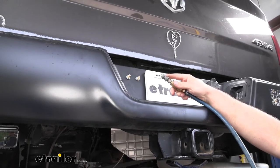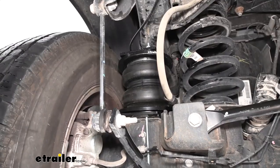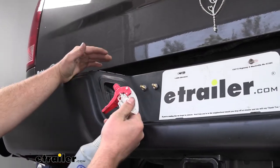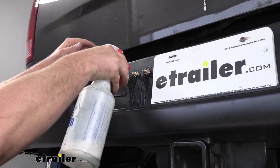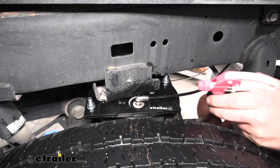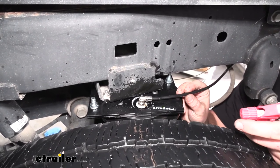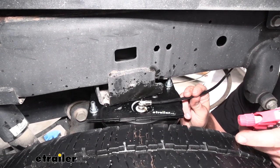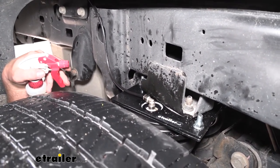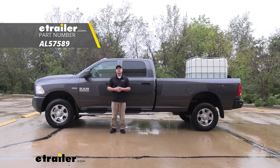Now we can inflate our air springs to 40 to 60 psi so we can check for any air leaks. We can use some soapy water to spray down all of our fittings — what we're looking for is bubbles rapidly forming, and if they're not forming then we know everything is sealed. We're all good there. Now if you do have bubbles rapidly forming at the bag, you're going to have to pull your line out, re-cut it to get a nice clean edge, plug it back in, and check it. Now that we've verified there's no leaks, we're all good to go. And that'll finish up our look at and installation of the Air Lift Load Lifter 7500 air spring kit on our 2018 Ram 2500.